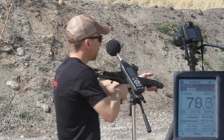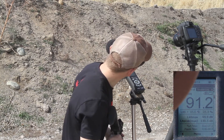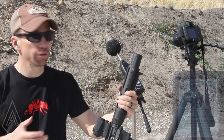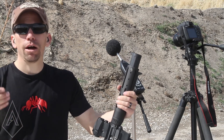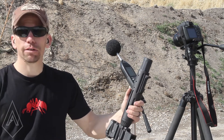We'll see how this sounds. 130.5 decibels — so that knocks off about three and a half more decibels by running it wet. When you run it wet you can get about a 30-round mag before it dries out and you get back to a normal decibel reduction.